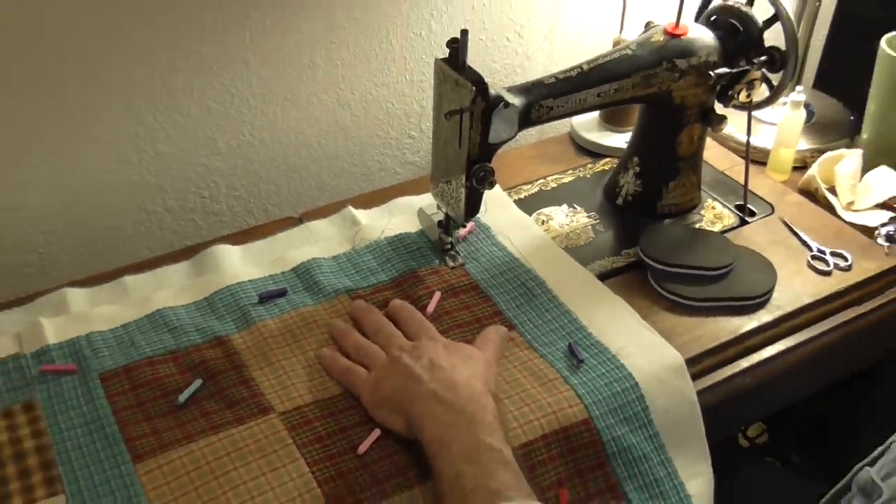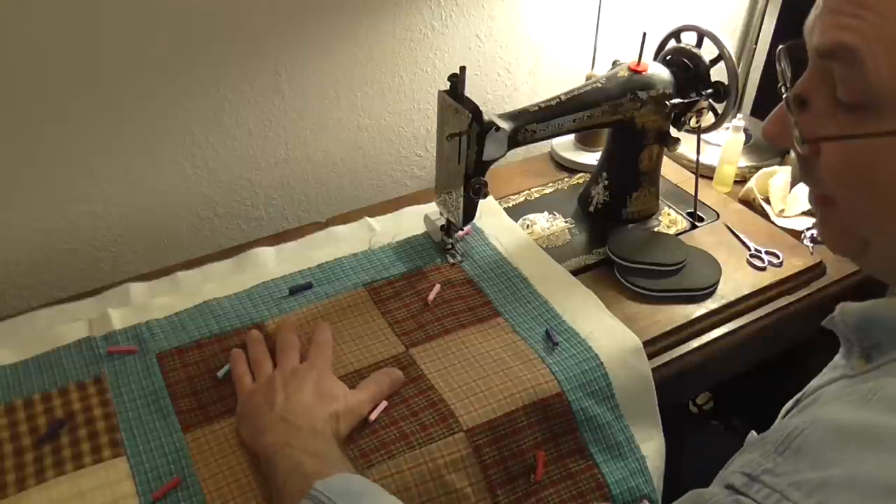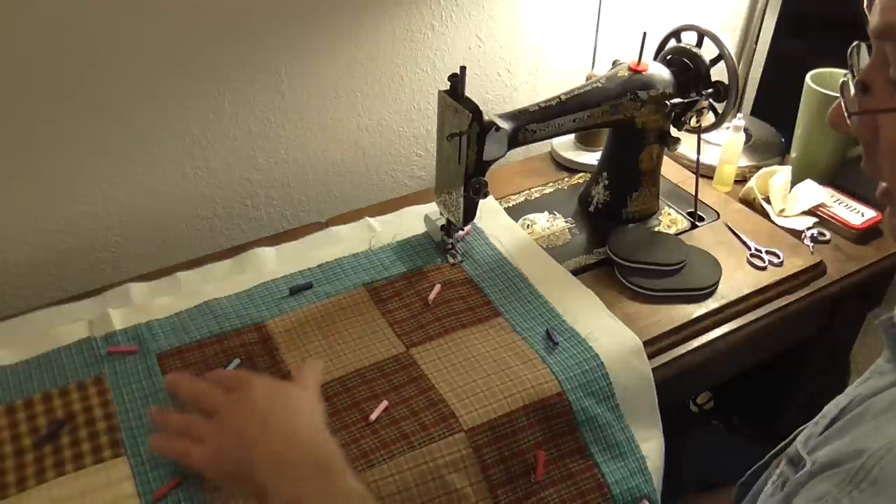I have pieced my top and pin basted it. My pins are about five inches apart. I use my hand to find a pattern that I can lay them in.